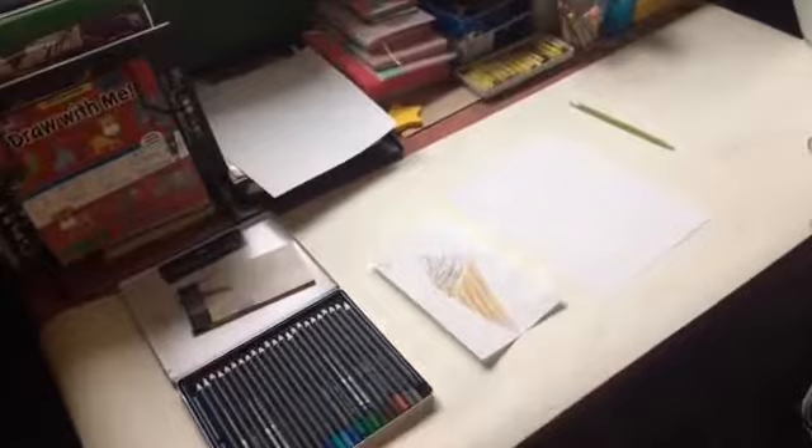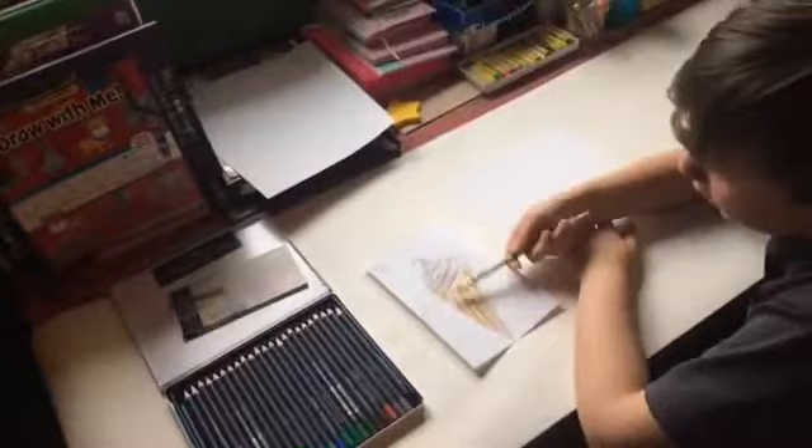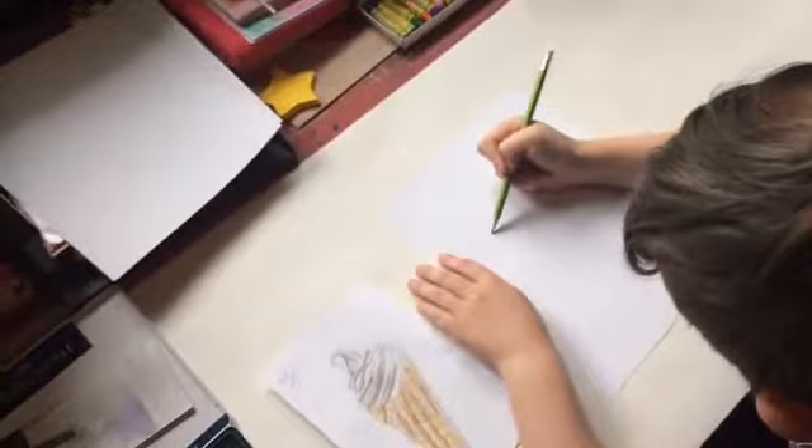Today we're going to be doing drawing instead of painting. Arlen, show us what we're going to need. Pencil crayons — felt markers don't work that well, just saying. Pencil crayons or crayons. I would totally use crayons, but I have these really nice pencil crayons and I'm going to use them. To start you're going to need a pencil and eraser.